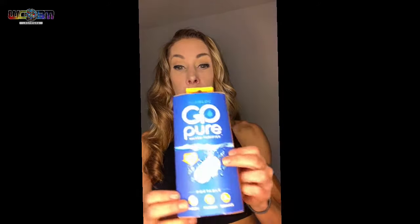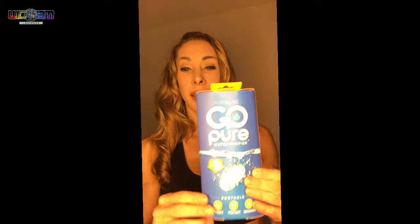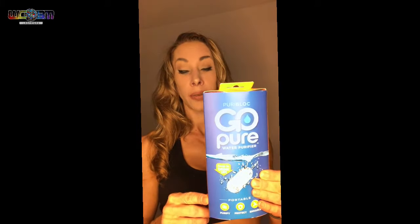It's manufactured in Ireland, which is really cool. If you have any questions or comments, go to gopurepod.com. It purifies, protects, and enhances, and you can use it in any bottle, pitcher, glass, or coffee maker. Pure water everywhere you go.